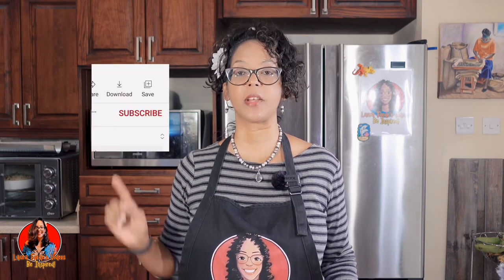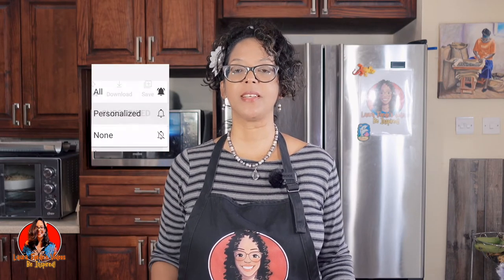Hi guys! Welcome back to my channel. If you're new here, it's nice to have you — don't forget to subscribe and hit that bell notification so you wouldn't miss any time I publish a new video. Also, I started a new YouTube channel, Laura Force Videos 2, so be sure to go across there, check it out, give me some support, and of course don't forget to subscribe as well.